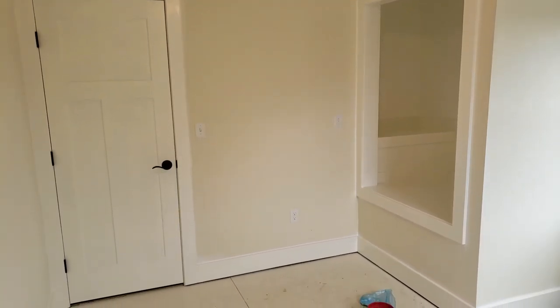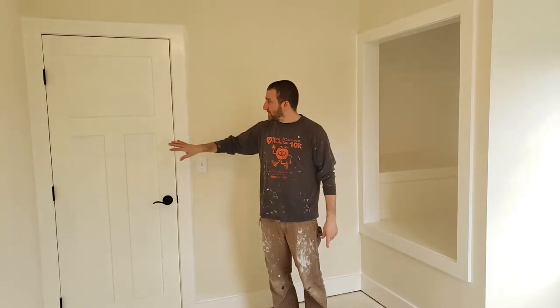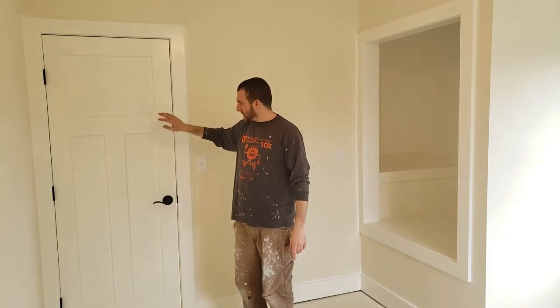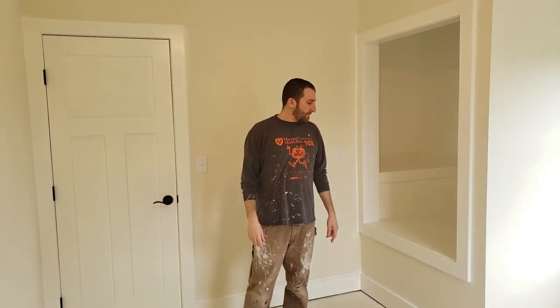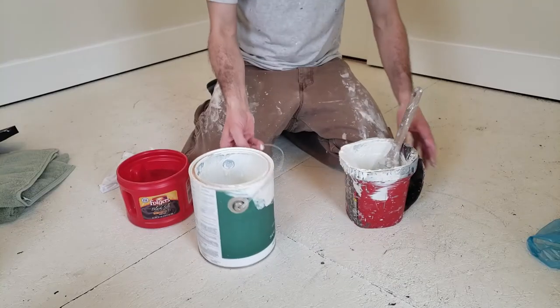Alright, so here's what everything looks like with one coat — it already looks pretty good. I'm going to paint everything again, and I'm also going to probably paint the door just to give it a fresh coat. I won't show you the process of painting the second coat because it is exactly the same as the first coat — so just repeat.